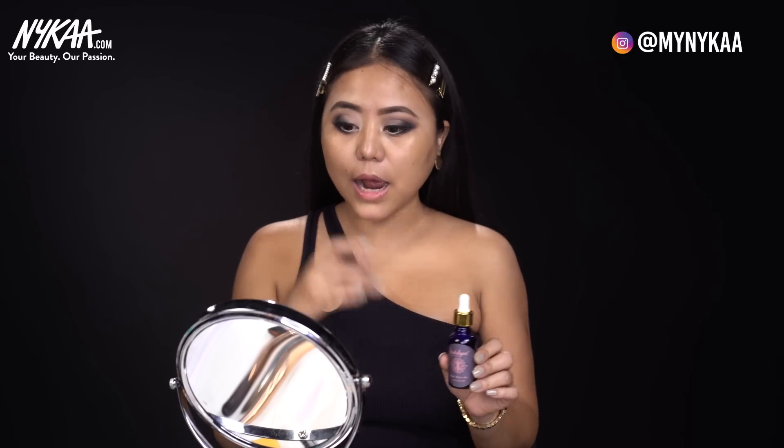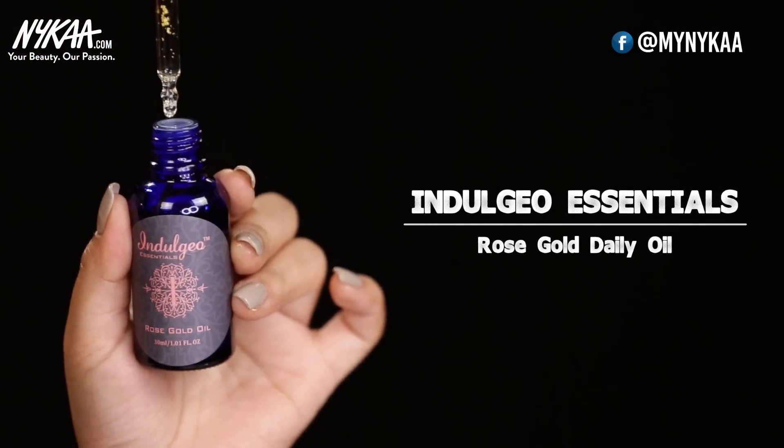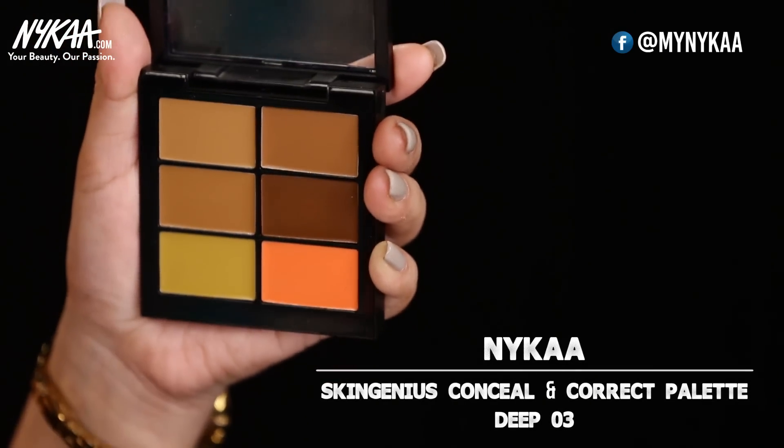Now that I'm done with my eye makeup, I'm going to go in with my foundation. But before that, I don't want any creasing under my eyes, so I'm going to take a drop of Indulgio rose gold oil and apply it on my under eyes. Keep this for a minute or two and let it soak in. The next step is to apply your neutralizer. I'm using the Nica Skin Genius Conceal and Correct Palette in the shade Deep 03.